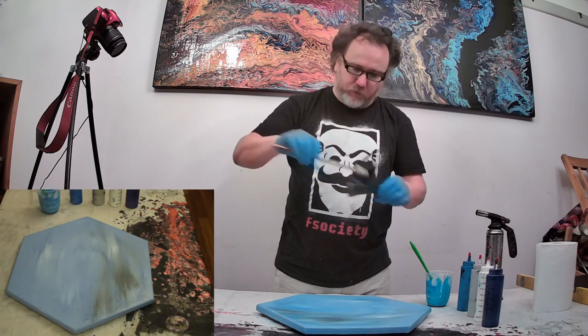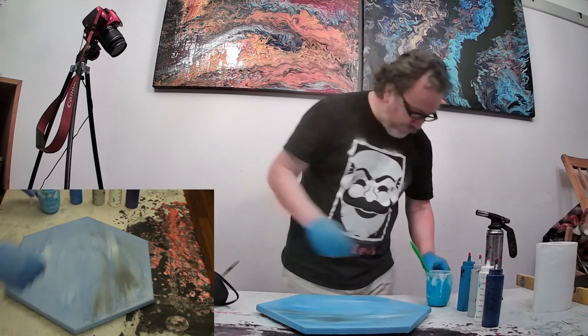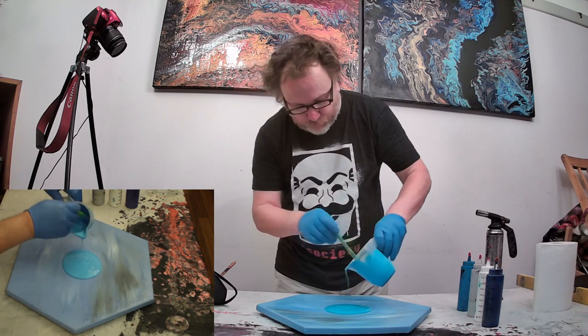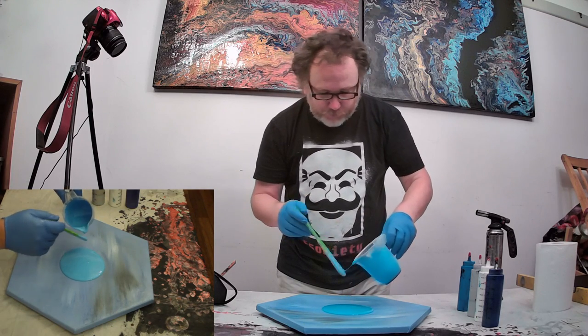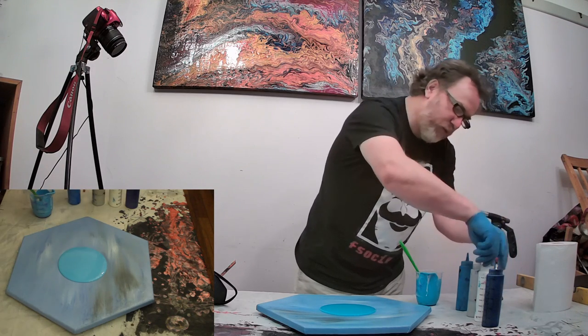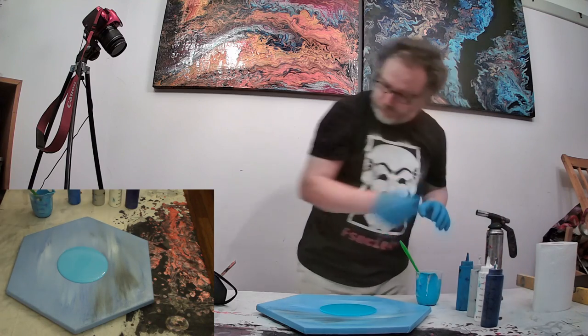I'm using my little tool that I made so I don't have to worry too much about ending up with paint dripping everywhere. Always keep the tops on - keep the paint as long as you can, it's not cheap.